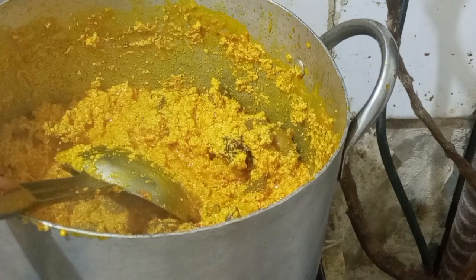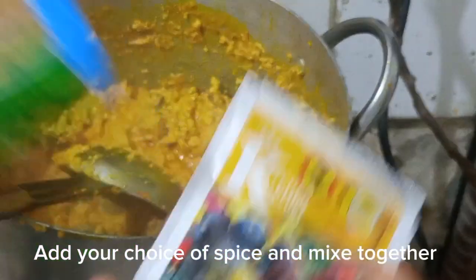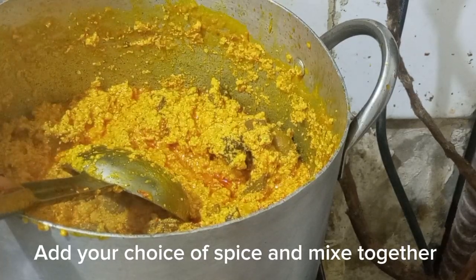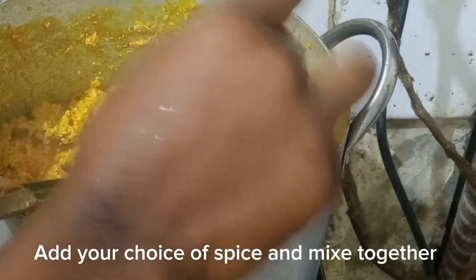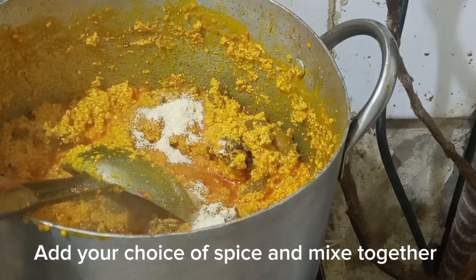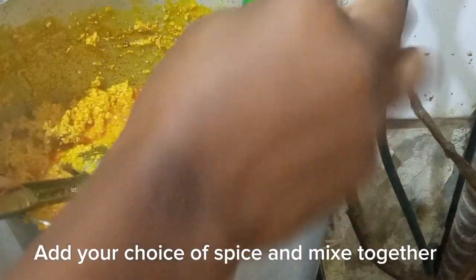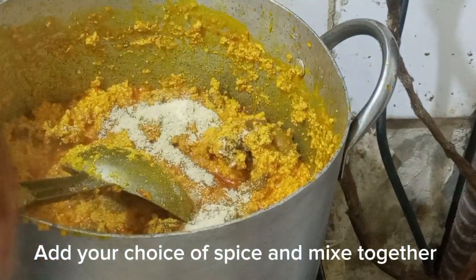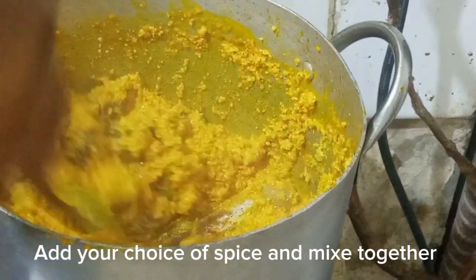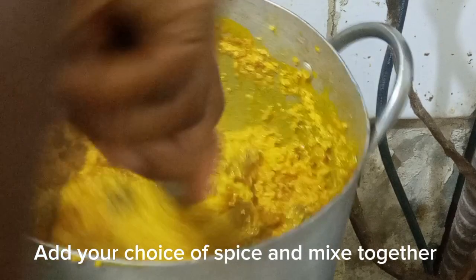I mix it all together to make sure everything blends. Then I add my stock fish to the pot, along with my spices — I'm using chicken seasoning and egosi spice. There are different spices you can use to prepare your egosi. The sweetness of egosi does not rely on the spice alone — it relies on the steps you follow. Ensure that the pepper is done, the egosi is cooked, and the meat is well cooked.